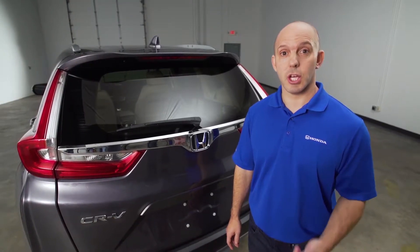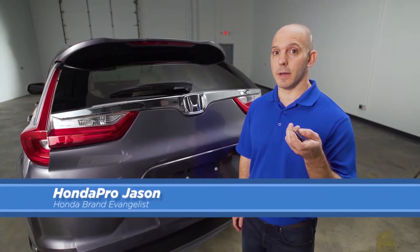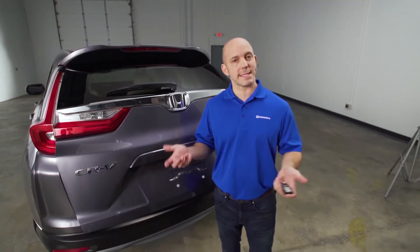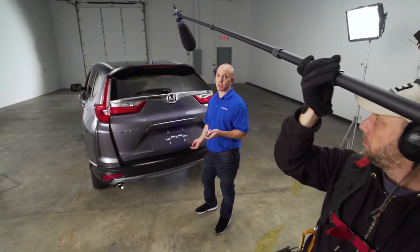A tip and trick about the power tailgate. You can stop the tailgate from opening at any time just by pressing the key fob. But what if you're on set filming a CR-V video and the boom light's in the way, so you want to set it so it won't go any higher than a certain position?